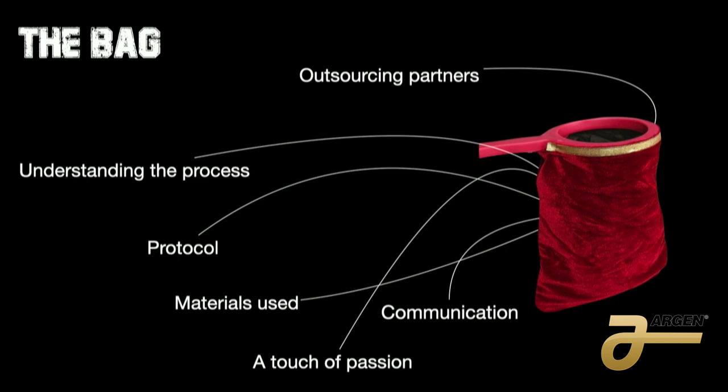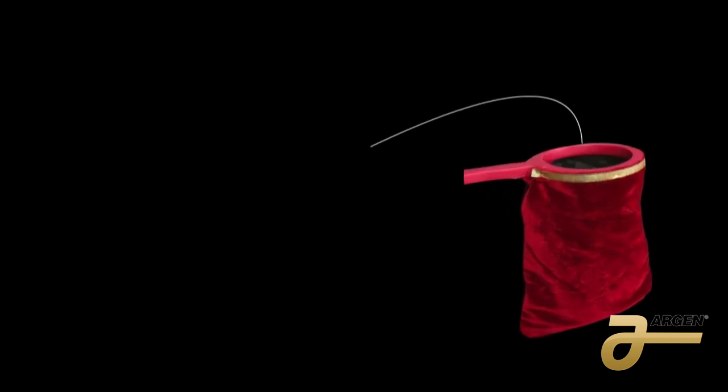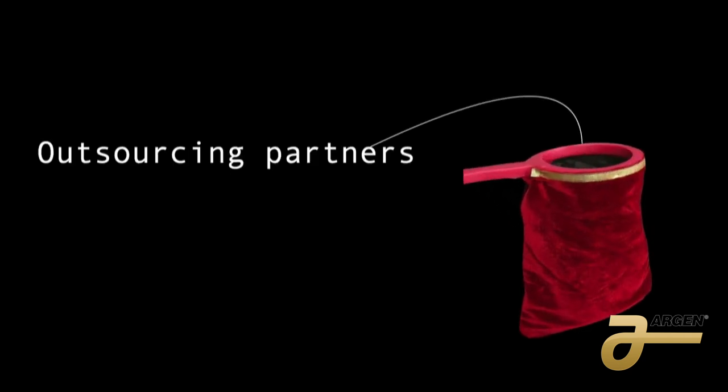I want to say thank you to Argen — they are my outsourcing partner. I talked to my wife, the administrator, about how much equipment you're going to buy for a dental laboratory — you already have two or three million in equipment: printers, handpieces, ovens. And you know that every month is different. One month you have a lot of work; the second month you don't. But you still have to pay the bank for all that equipment.